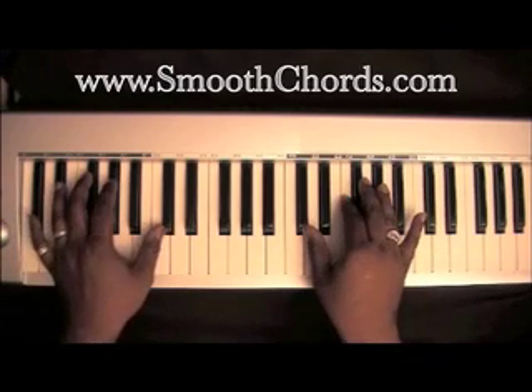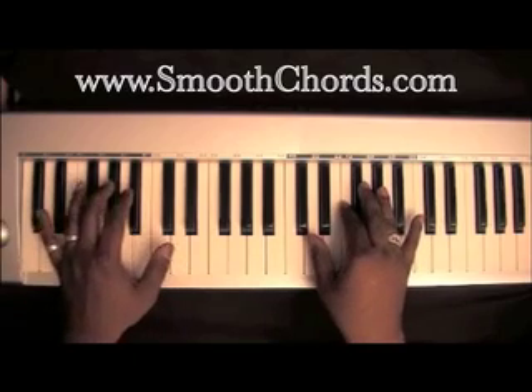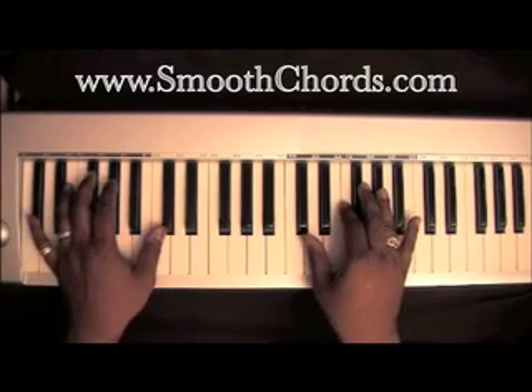Now we're going into the main song. In 'Everything Give Thanks,' there are going to be some baseline runs that I'm not going to cover here — I'm going to keep this simple for the pianist.